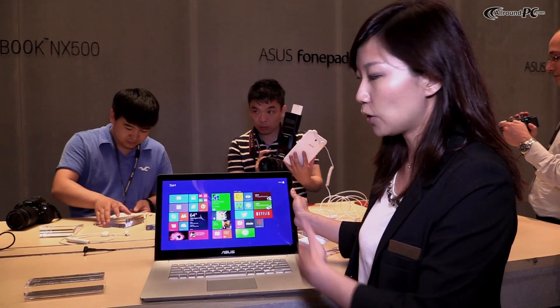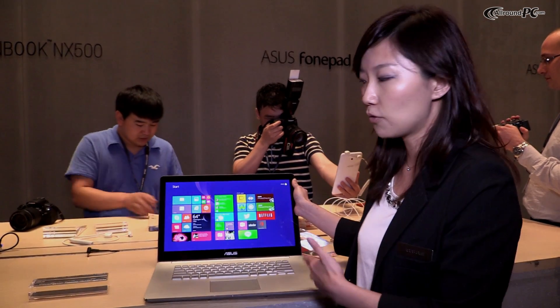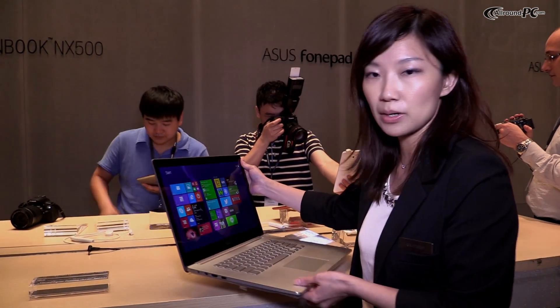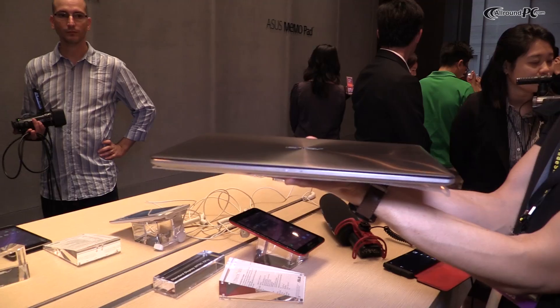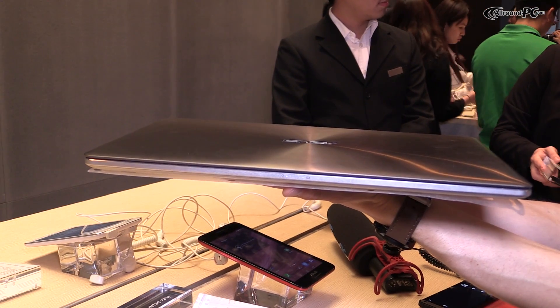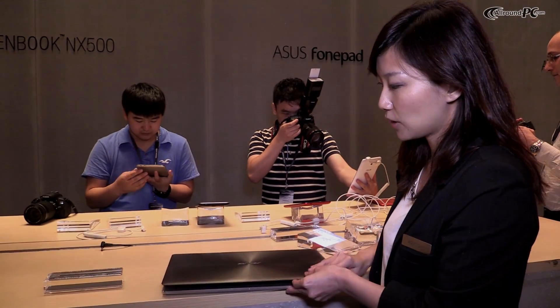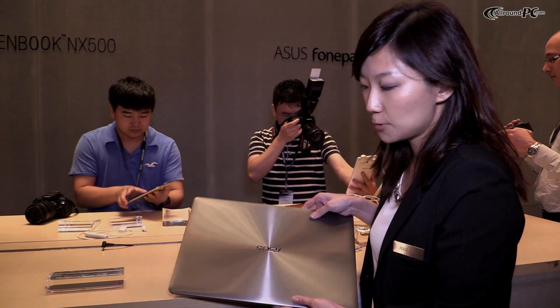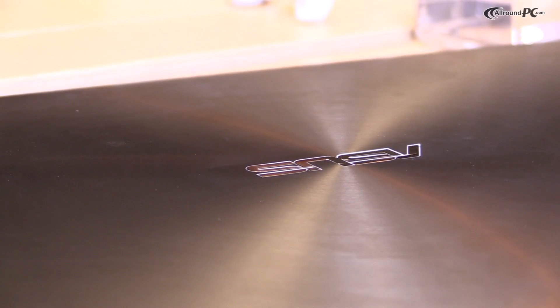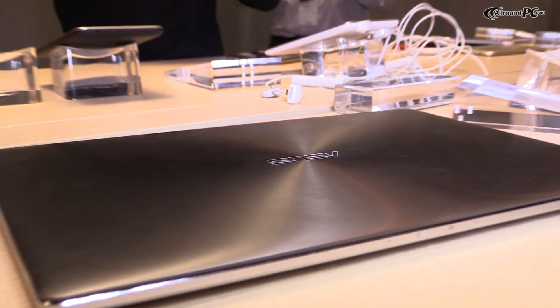The overall thickness — this is our thinnest ZenBook. The overall thickness is around 19mm, so you can see how thin it is, and it also weighs very light at 2.2kg. You can see our ZenBook ID design here with the spin hairline pattern, and also the spin pattern on the top surface.